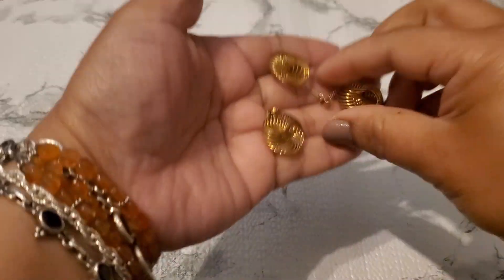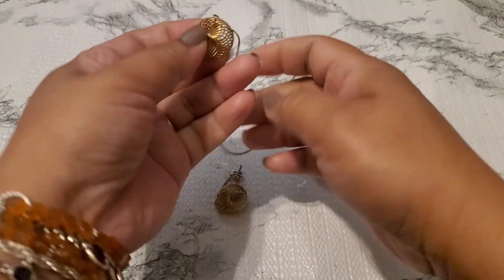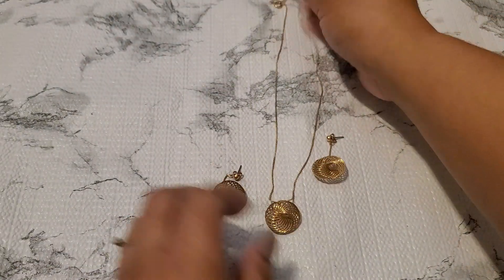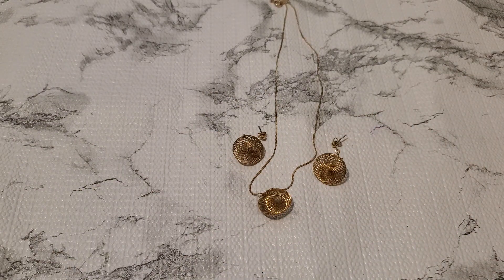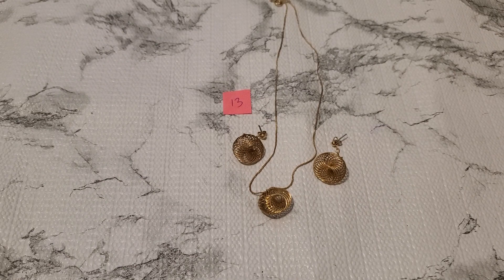Number thirteen is the necklace and earring set. This one looks like a brushed gold. Isn't it gorgeous? That's the post earring, and then this is the necklace — the chain. I think it says Korea on it. The necklace and earring set is going to be three dollars for this set.